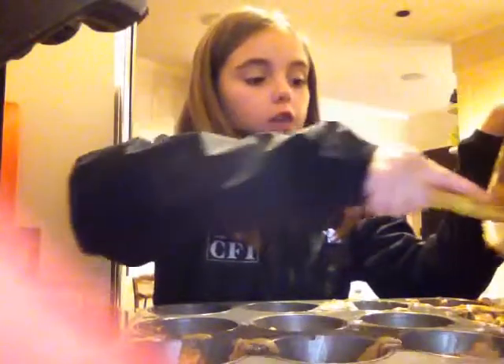I like to have these in the morning with a little bit of butter on the top for breakfast.